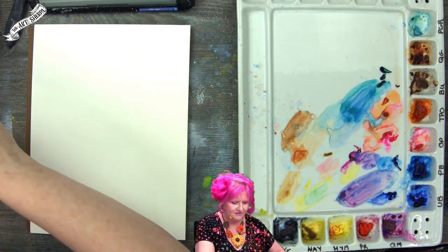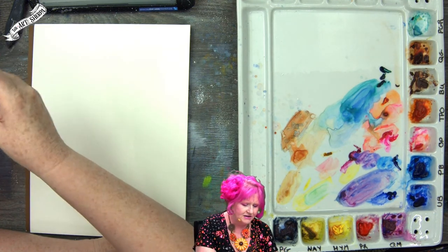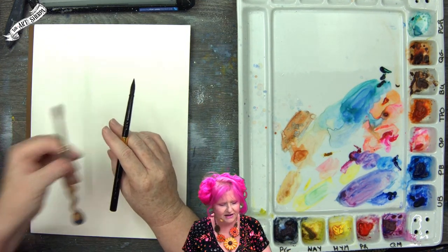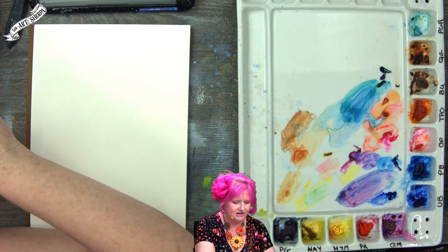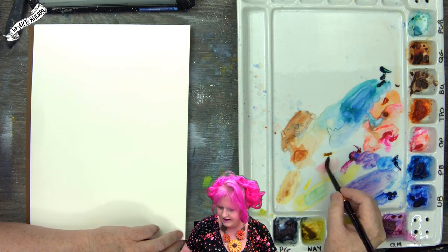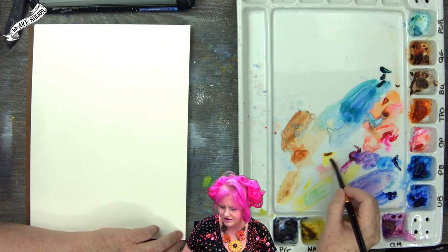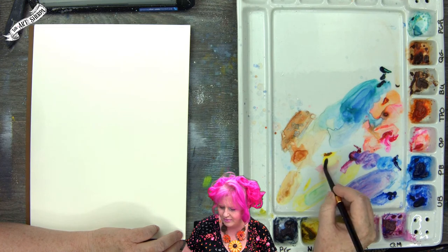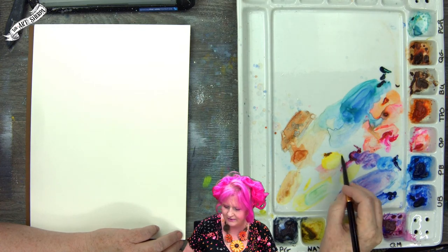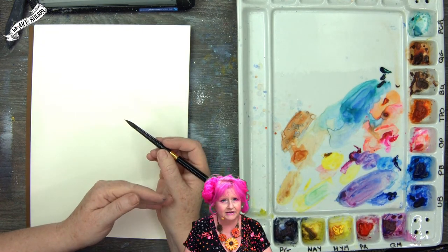I'm going to use a number eight round — this is a travel watercolor brush with natural hair. I've got my brushes listed in the description; I've been using my Jasper brush but wanted to show you another type. With my wet brush I come to the edge of the paint. You put out very little and work with wet paints — sometimes that's hard to know when you're very new.